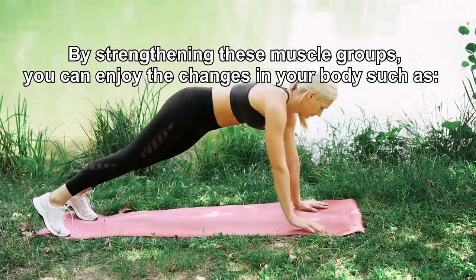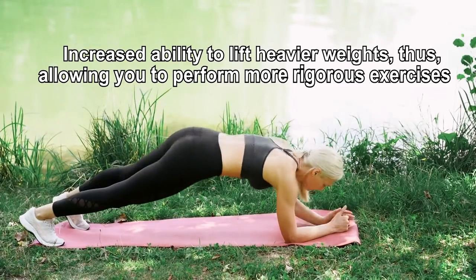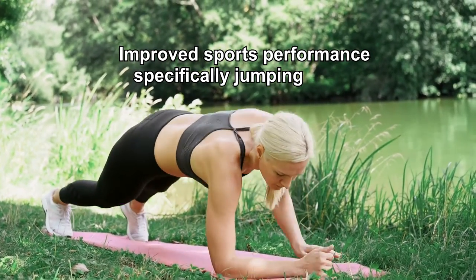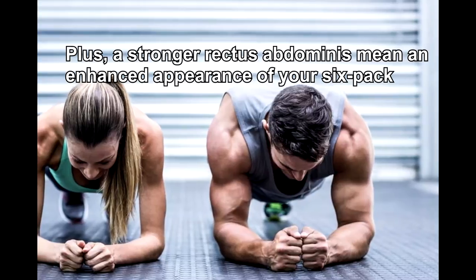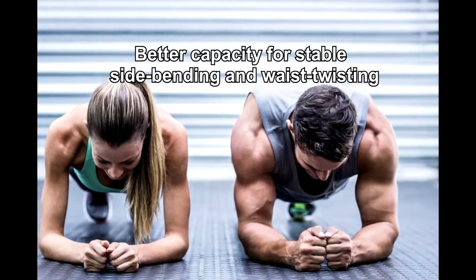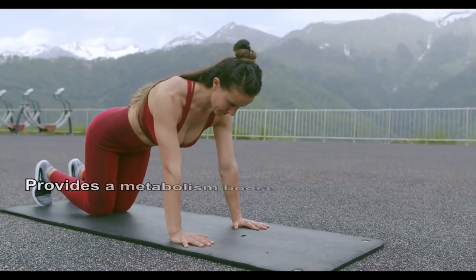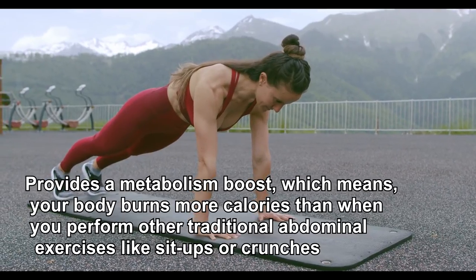By strengthening these muscle groups, you can enjoy changes in your body such as increased ability to lift heavier weights, thus allowing you to perform more rigorous exercises; improved sports performance, specifically jumping; plus a stronger rectus abdominis means an enhanced appearance of your six-pack; better capacity for stable side bending and waist twisting; a supported back and strong buttocks. Other benefits of planks include a metabolism boost, which means your body burns more calories than when you perform other traditional abdominal exercises like sit-ups or crunches.